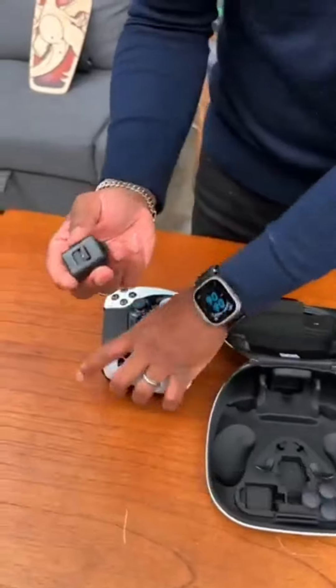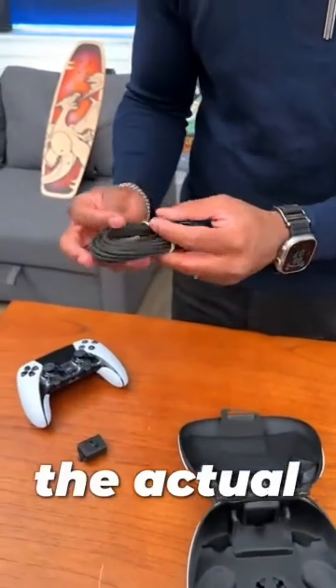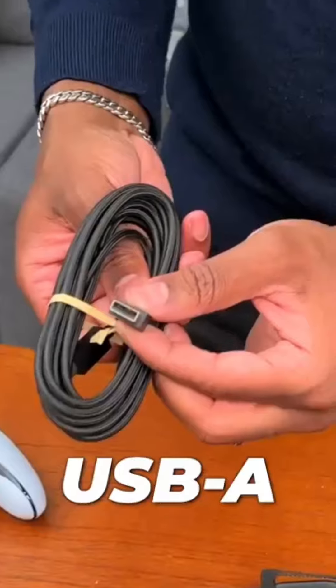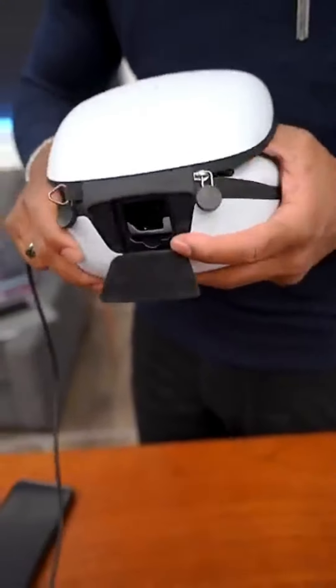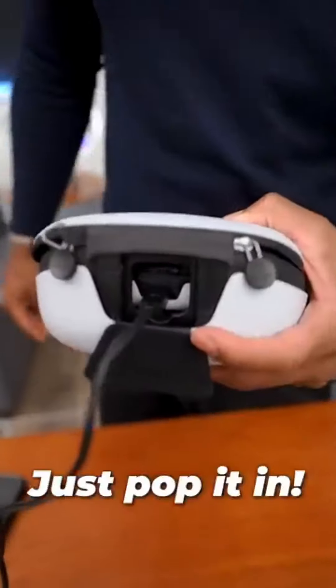We've also got your cable lock, and up top we've got the actual cable — USB-C and USB-A. And check it out: the case right here has a cutout, so if you want to charge the controller while it's inside, just pop it in.